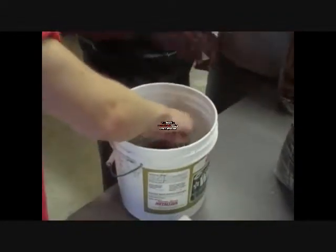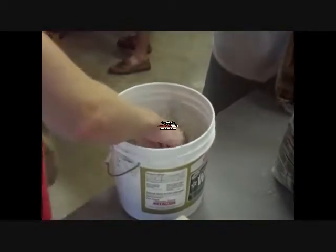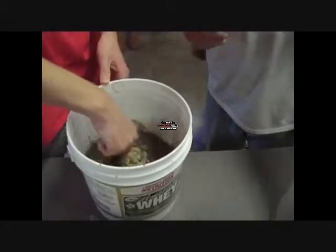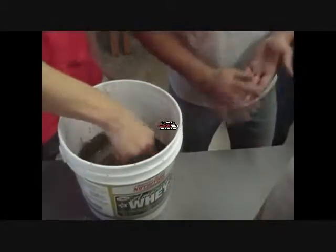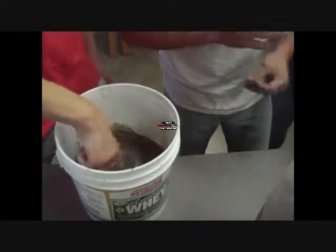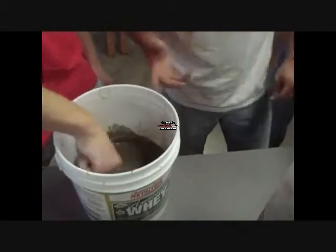We got this camera. What we got is 3 cups of cement and 1.5 cups of water for the 0.5 paste ratio. We're using a 1-2-3 overall ratio. So if we got 3 cups of cement, we need 6 cups of sand.